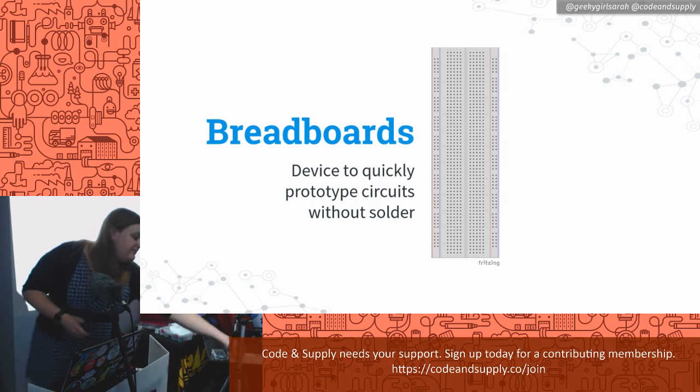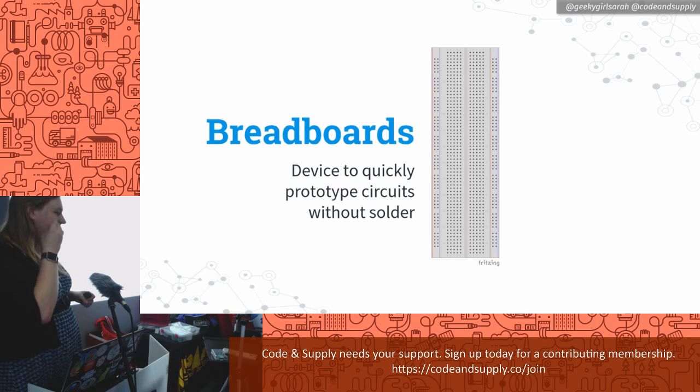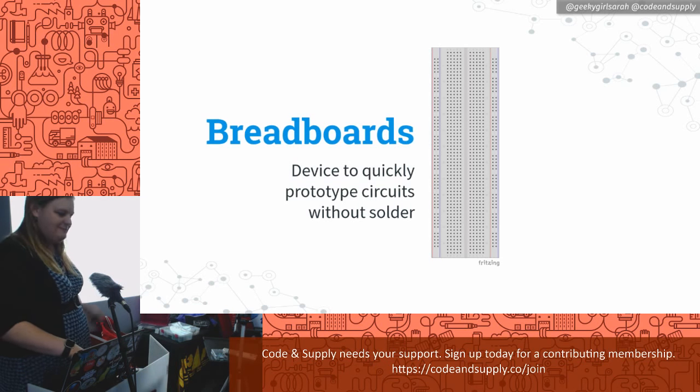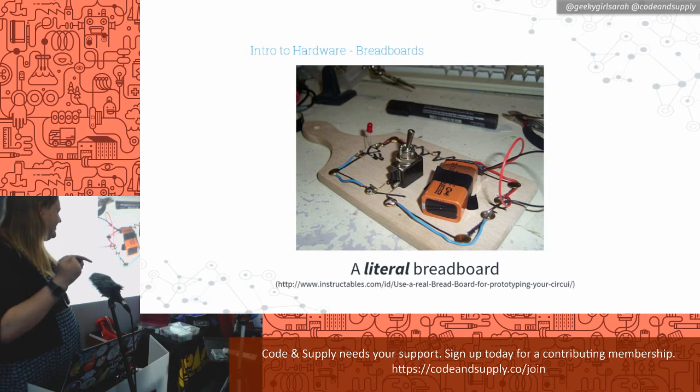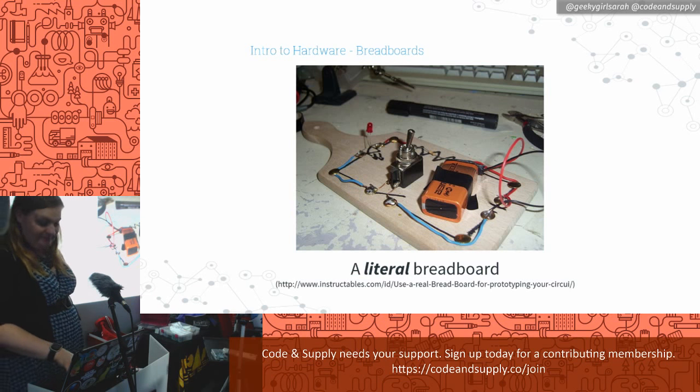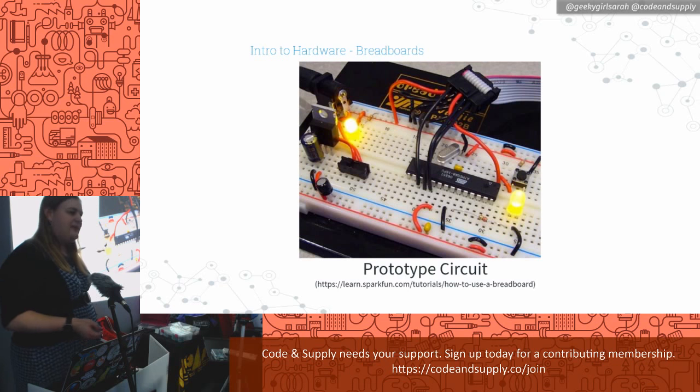Breadboards are these little things here. They're basically little prototyping things — instead of soldering wires together, you can just plug them into the holes and fiddle around until you decide how you want your circuit to be. The term came from literally a breadboard — somebody took a board they normally cut bread on and drilled screws in and made wiring. Modern breadboards look like this: there's a little gap in the middle where you can plug in circuit chips. The pins go on both sides of the gap and you can plug wires into the holes.